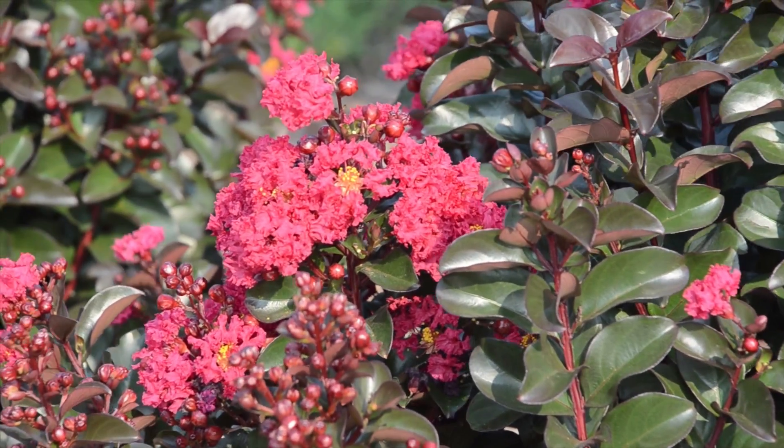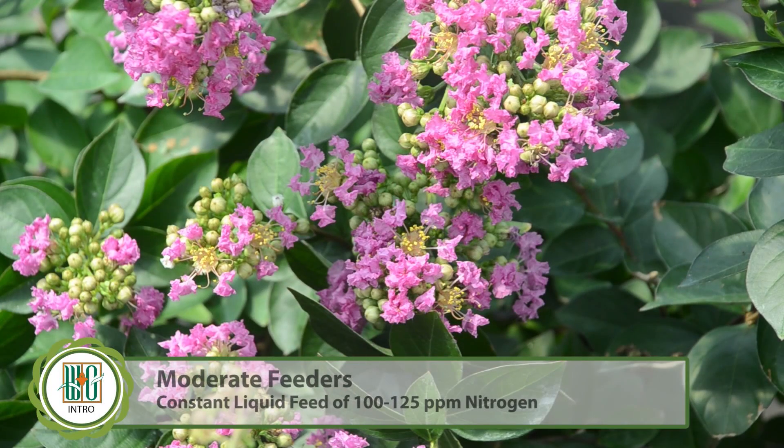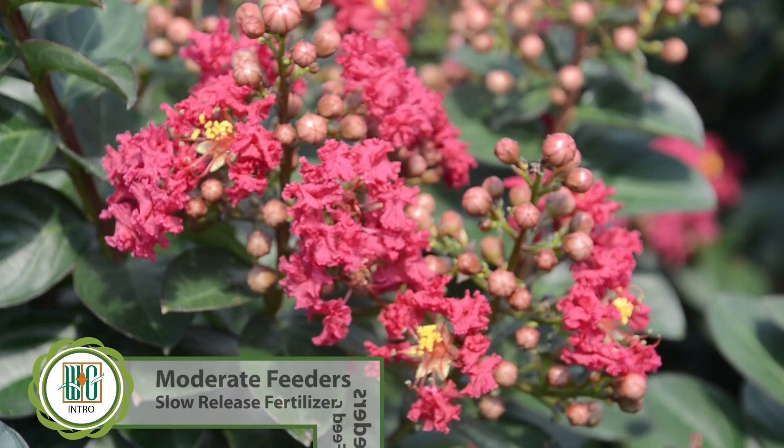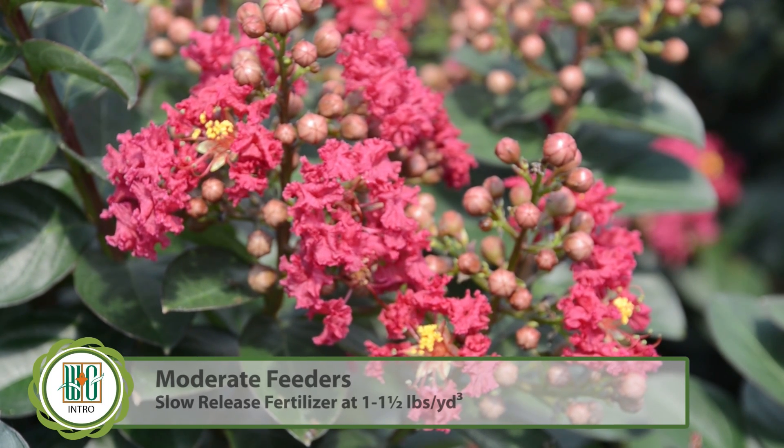As far as fertility goes, crape myrtles are relatively moderate feeders. Usually a liquid feed of 100 to 125 parts per million nitrogen as a constant liquid feed works well. Otherwise, if you're a nursery that likes to incorporate slow-release fertilizer in your soil or media, we would recommend a one to one-and-a-half pounds per cubic yard range.